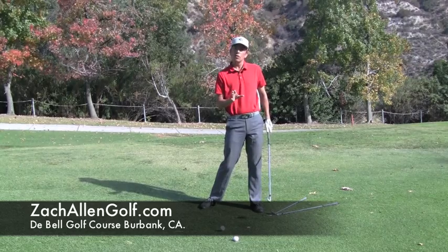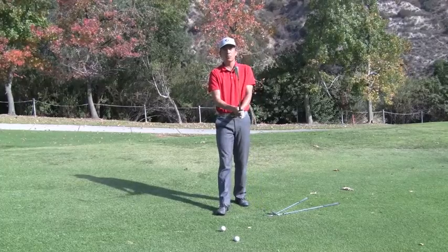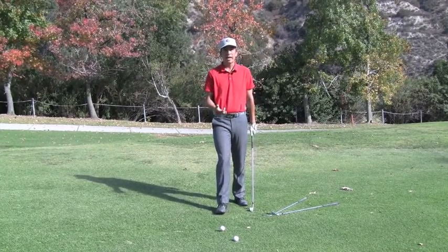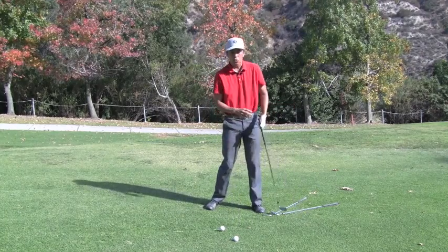We see it all the time in long drivers and long hitters of the golf ball. A lot of you might think that's weird, because one of the things I hear most often on the golf course is to keep your head down or to stay down. But if I do that through the hitting area, none of that acceleration is going to be happening.